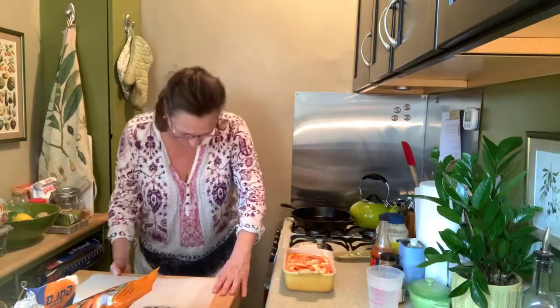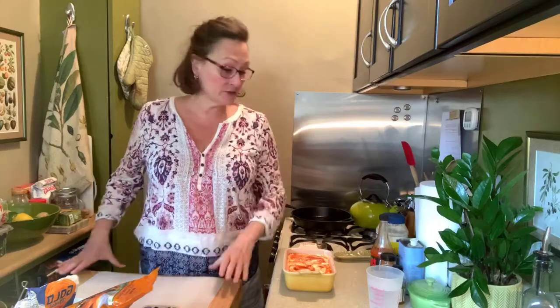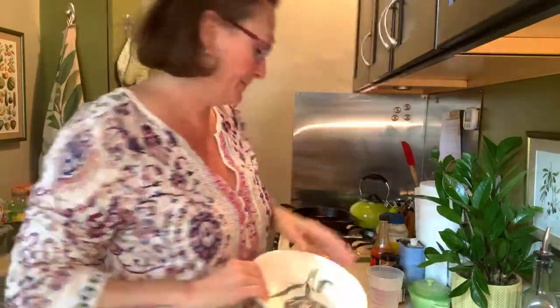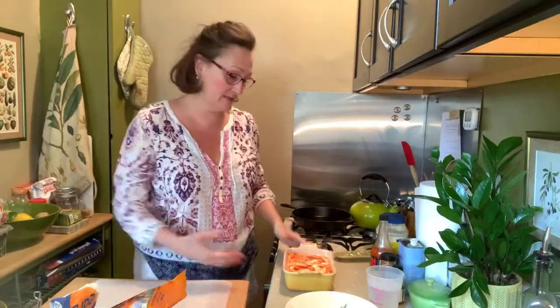Good morning everyone, my name is Alyssa Cooper and this is Cooking in Quarantine. Today I'm going to prepare my friend Meredith's perfect spicy chicken sandwich. She says it makes her boyfriend unbelievably happy, so I thought what could be better than a highly pleasing luncheon here today.